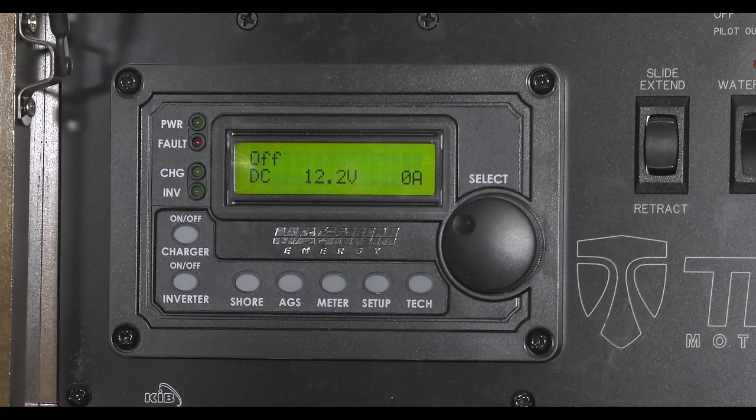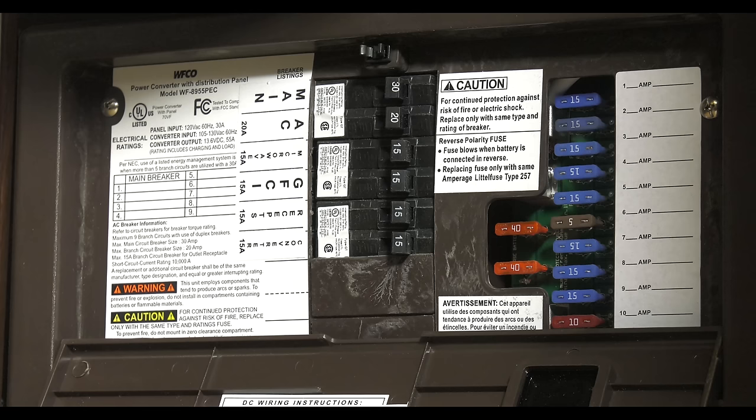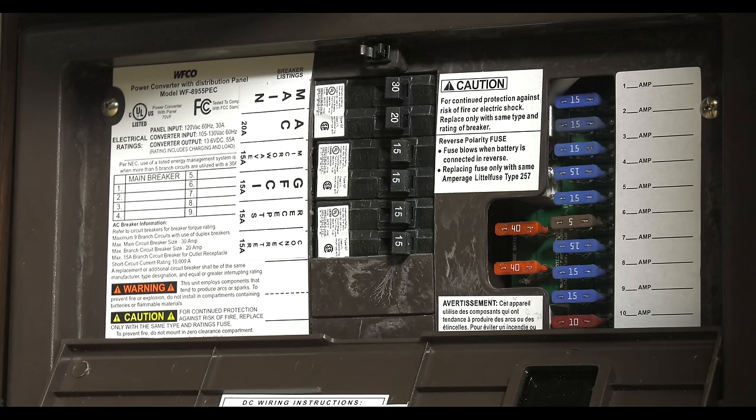On units equipped with inverters, 12 volts will be converted to 120 volts so you can run all your goodies without being plugged in. If you lose power to outlets on an inverter circuit, check to see if the built-in inverter breaker needs to be reset.